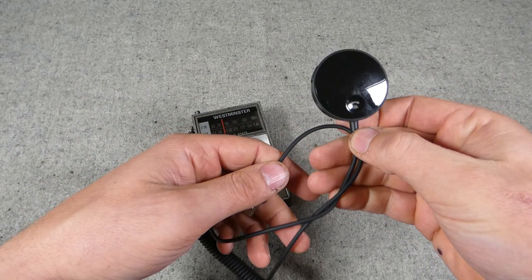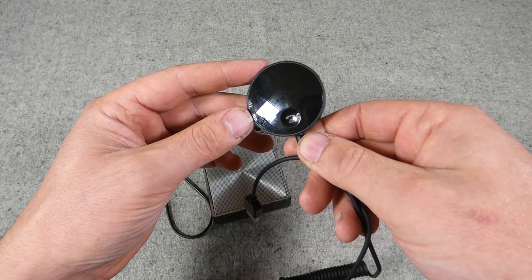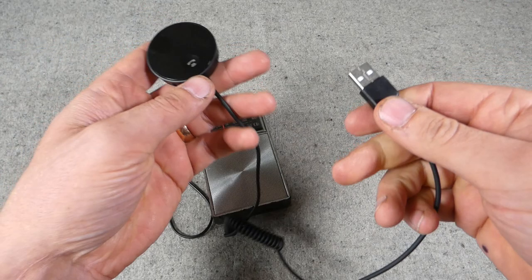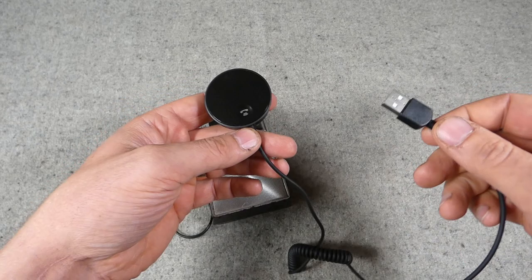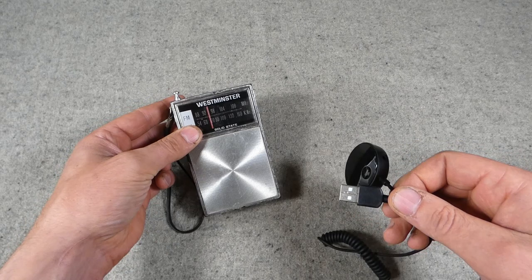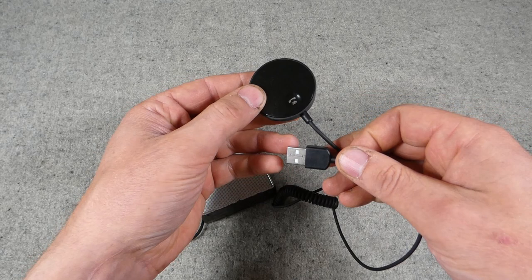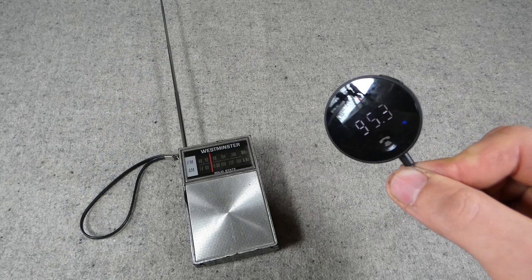What I have here is a Bluetooth-to-FM transmitter. This receives a Bluetooth signal from your phone or laptop and then broadcasts on an FM band. I have one in my car that plugs into the cigarette lighter — basically creating an FM broadcast the car radio can pick up when the car doesn't have Bluetooth built in. But it can also be used with this pocket radio, and I'll show you it broadcasting a period American Forces Vietnam Network broadcast, which sounds rather good.